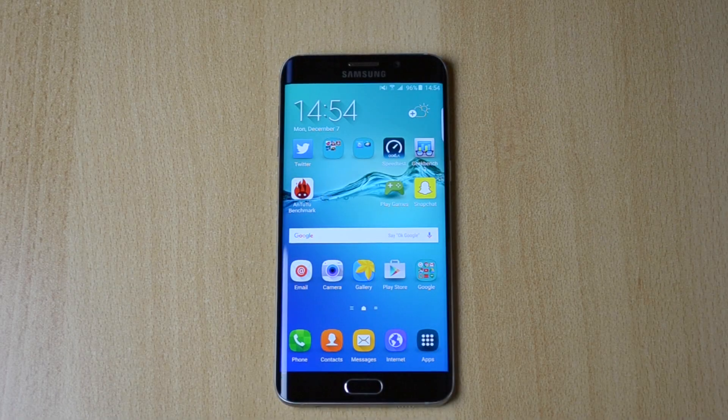My name is Ben and today I'll be doing a video comparing the camera on the Samsung Galaxy S6 Edge Plus, which is a 16 megapixel camera, versus the camera on the Google Nexus 5, which is an 8 megapixel camera. I'll put some music and some pictures and maybe some videos so you guys can compare them. Hopefully you guys enjoy this video.